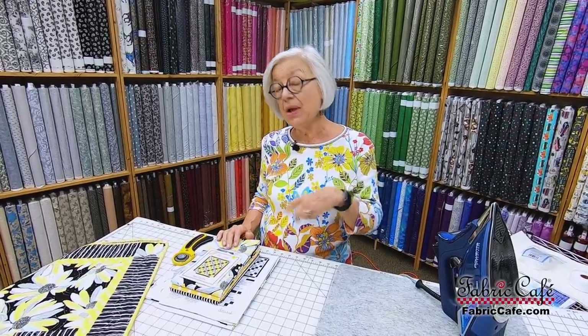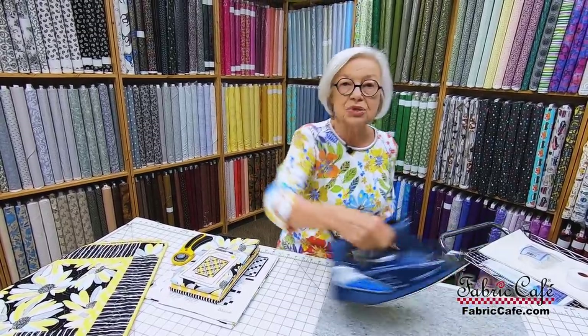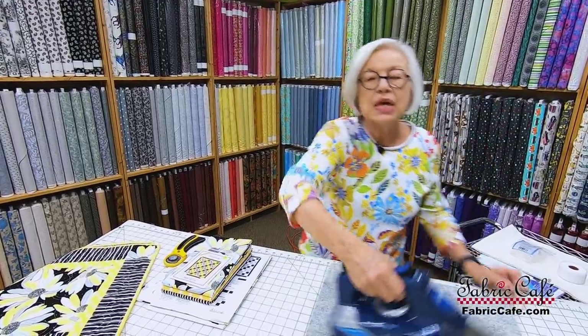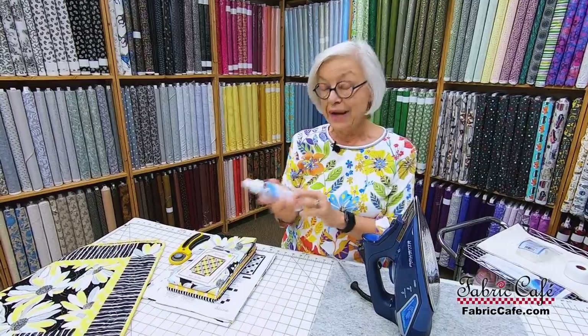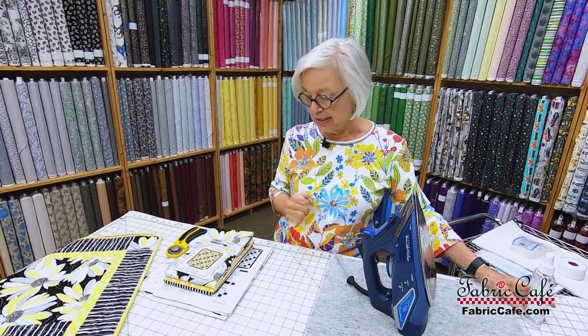There is a difference when you're quilting between when to use damp, steam, or a spray starch. We're going to talk about that, and also the difference between ironing and pressing. A lot of times we think of ironing as going back and forth every which way, and you need to be careful about that when you're quilting because it will distort your fabric if it's damp, whether you've used a sizing like Best Press or you're using steam. I'm going to show you when to use the steam and when not to use the steam.